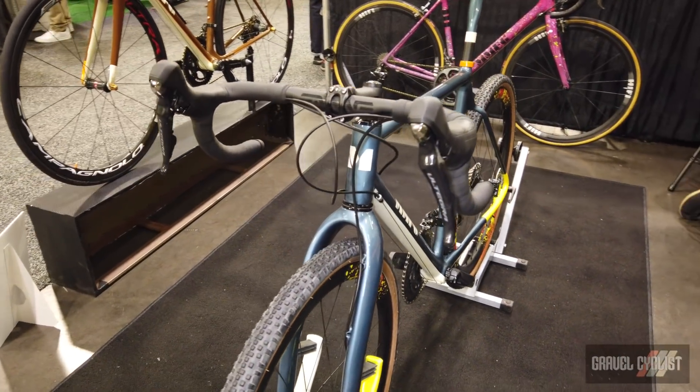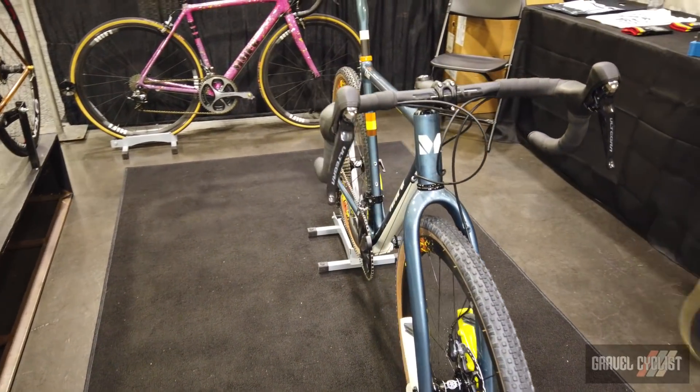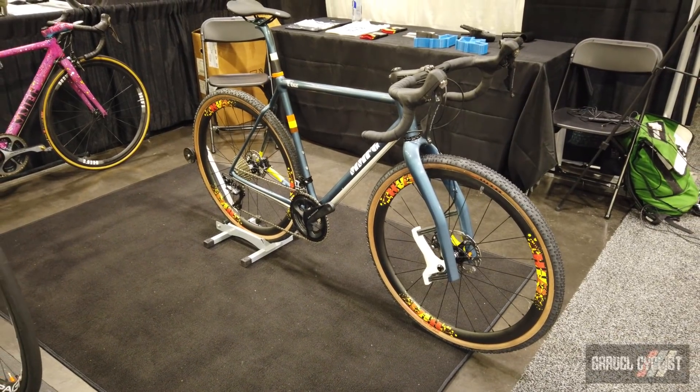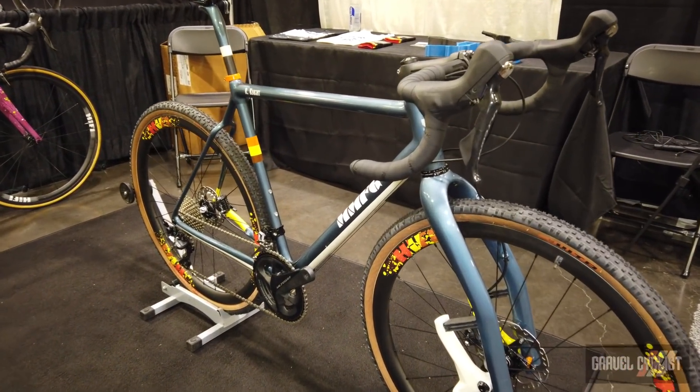I'm able to make a high-end monocoque carbon fiber frame for under $4,000. This one with a fork is a little bit more, but with a regular gravel fork it will start at about $3,800.